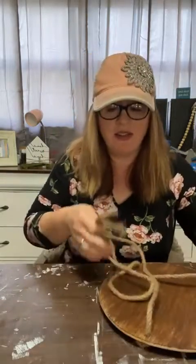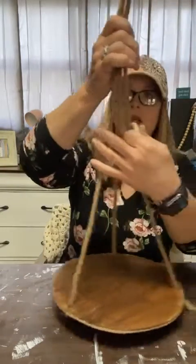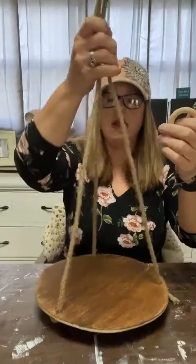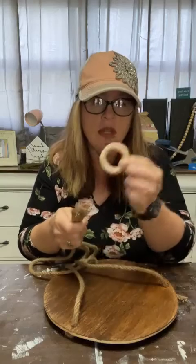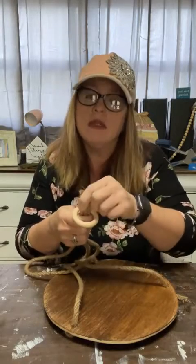Now I gathered the three ropes at the top through a wooden ring - you can get these on Amazon or at Hobby Lobby. They come in packs of wood beads and wood rings.